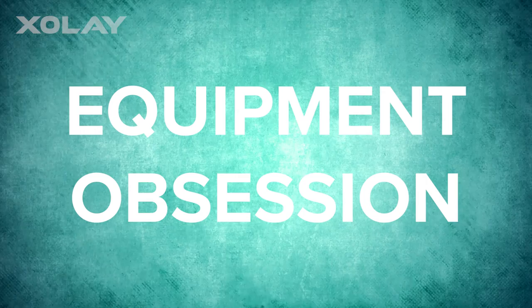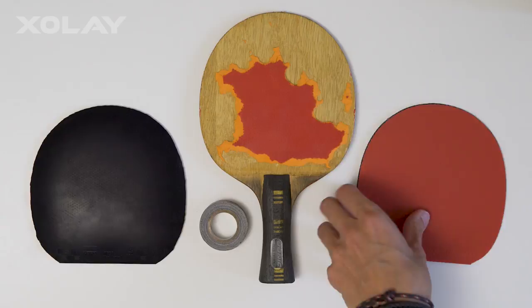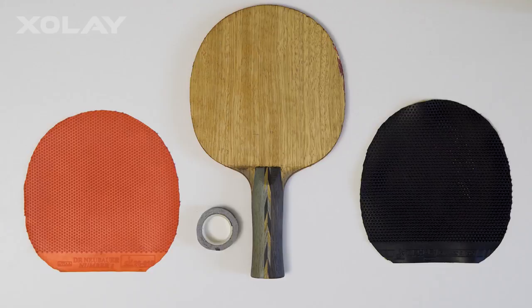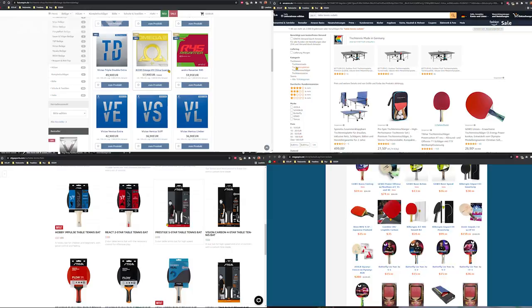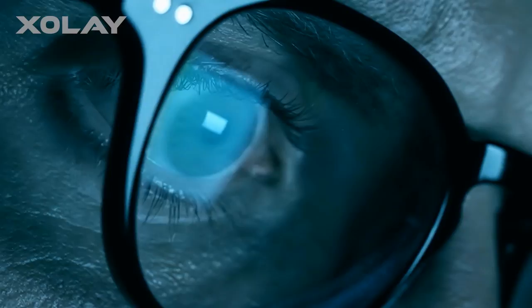Equipment obsession. Distract yourself by spending hours, days, weeks, or even years researching rubbers and rackets. Try as many combinations as possible to decrease your feeling for your material and make it as hard as possible for yourself at the start of each competition. You need a new rubber and a new combination for each game. There are so many possibilities and you need to know every single one. You feel good with hard rubbers? Try soft ones. There might be a missing link in the endless universe of possibilities. Let the journey never end. It's much better to do research on a Friday than to go to the training hall.